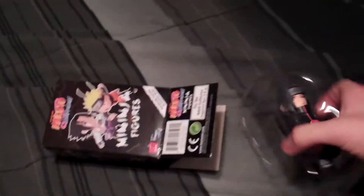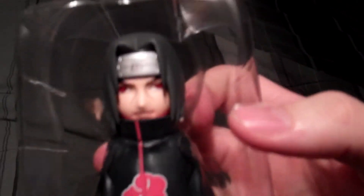Oh, looks like we got Uchiha Itachi. So Itachi, who is Sasuke's brother, one of the members of Akatsuki.